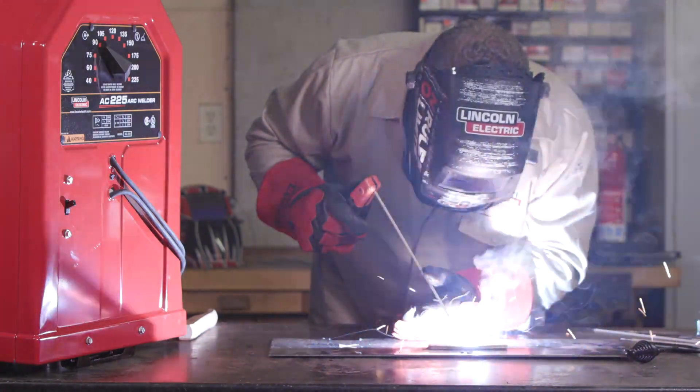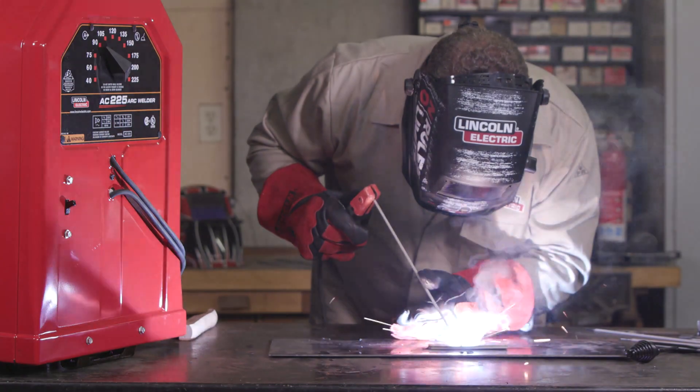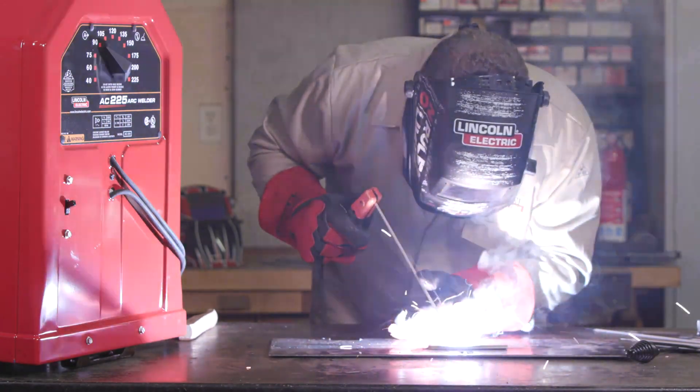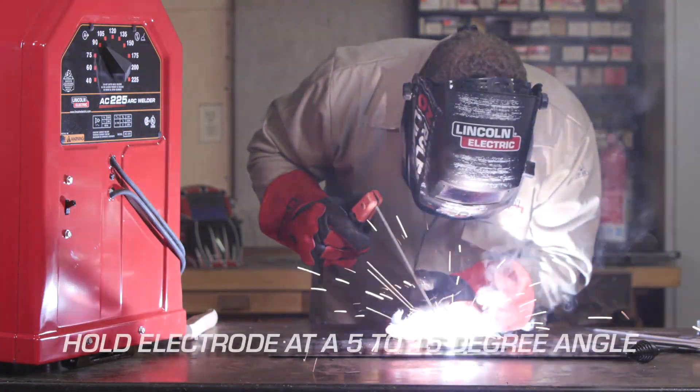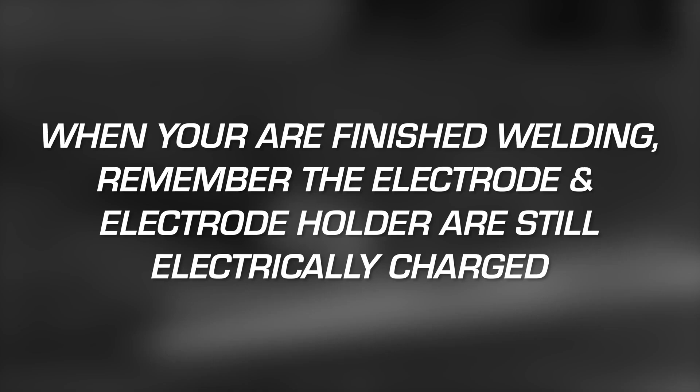Push the electrode holder down as the stick electrode is deposited into the welding puddle. Continue welding by pulling the electrode across the joint being welded, holding the electrode at a 5 to 15 degree angle. When you are finished welding, remember the electrode and electrode holder are still electrically charged — be careful not to allow either to touch the workbench or workpiece.